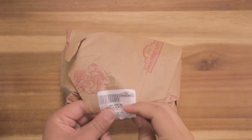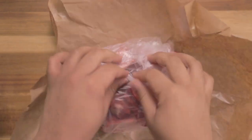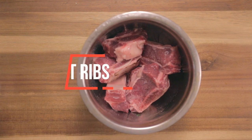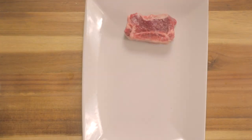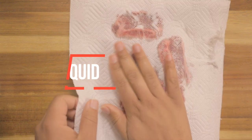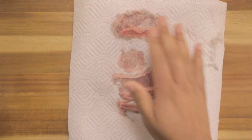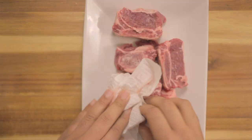I'm gonna go ahead and open up our short ribs. I'm gonna try to preserve the packaging so I can save it, wrap it up, and freeze the rest if I choose. I'm gonna use a paper towel just to pat them dry. The reason I'm patting them dry is because I'm gonna sear these in the dutch oven and they just sear better when they're less wet.